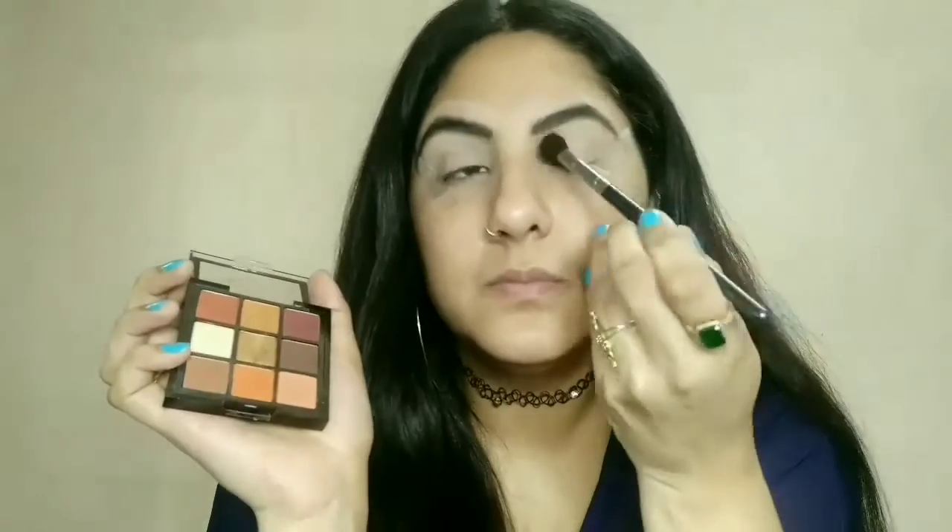I am doing my eyes well now. My next step is concealer on the lids. We use concealer on the lids so that when you apply your eye colors, they blend well and don't crease.